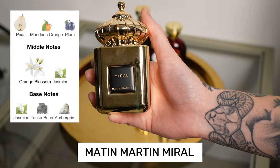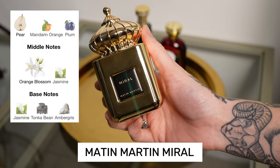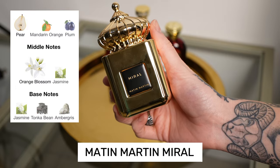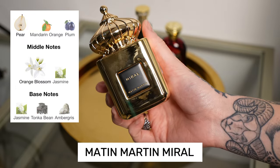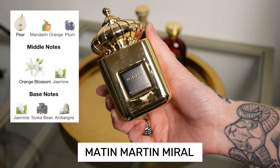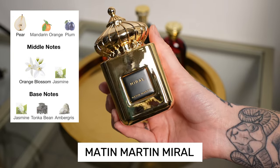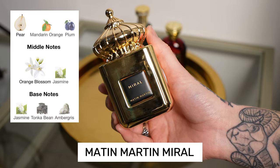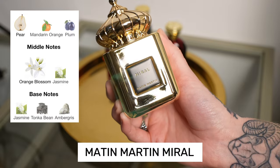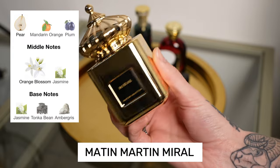Next I'll be putting Mural by Matin Martin — sorry about my pronunciation. This smells a lot like YSL Libre Intense. It doesn't have the note of lavender, which is great because I really don't care for lavender, but it has all the other components: that really strong vanilla, a woody quality, and it's very rich. It's not going to be suitable once it's hot out because it is a thicker fragrance, but I'm really excited to give this some love — I've only tested it and haven't got a proper day's wear out of it. Look how beautiful these bottles are too.